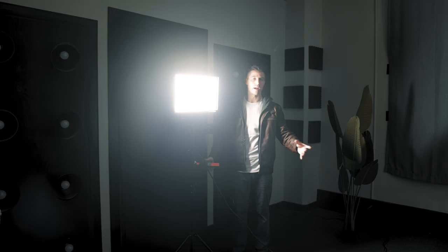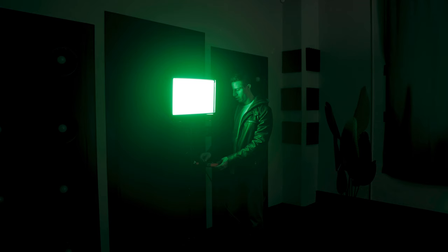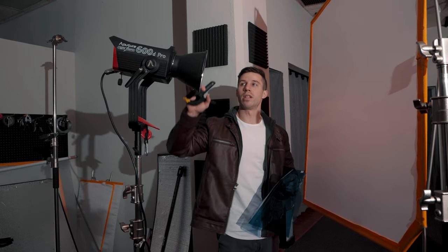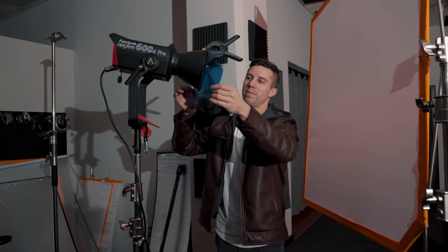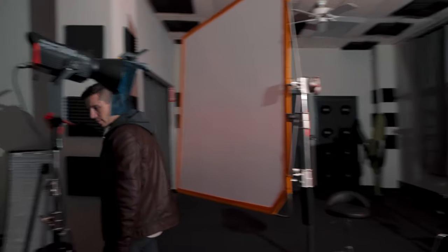Because of the high key setup, it's easy to add a colored background by changing the Nova's color output through its menu — green, orange, red, whatever you want. We're also gelling our lights: blue gels clipped onto the four by four diffusion on one side, and red on the Nova on the other side. Be careful because these lights do get hot. You can also use gap tape to help secure the gels.